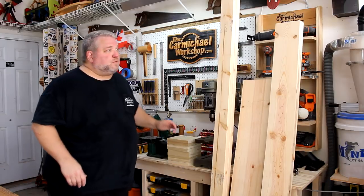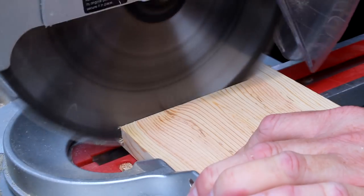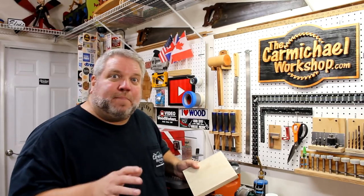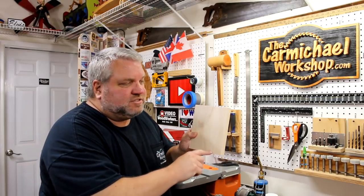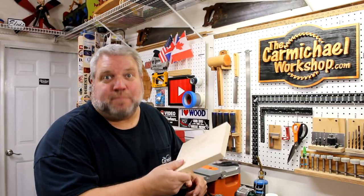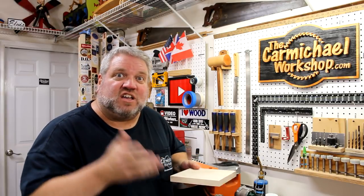To get started, I'm going to cut these bottom pieces to length. I'm going to use my paper template to cut the two angles on one of the divider pieces on my bandsaw. And then I can use that piece to set the angles on the miter saw to cut the rest out.